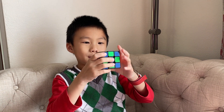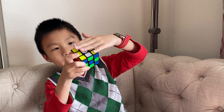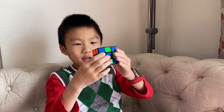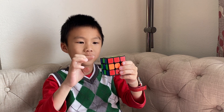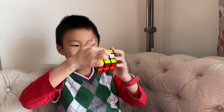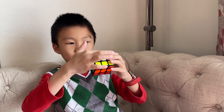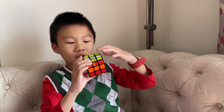So that you have this cross. But we're not done yet because this part is not good yet. What you want to do is turn it 90 degrees like that, so it's like this — layer, layer, layer — like that.